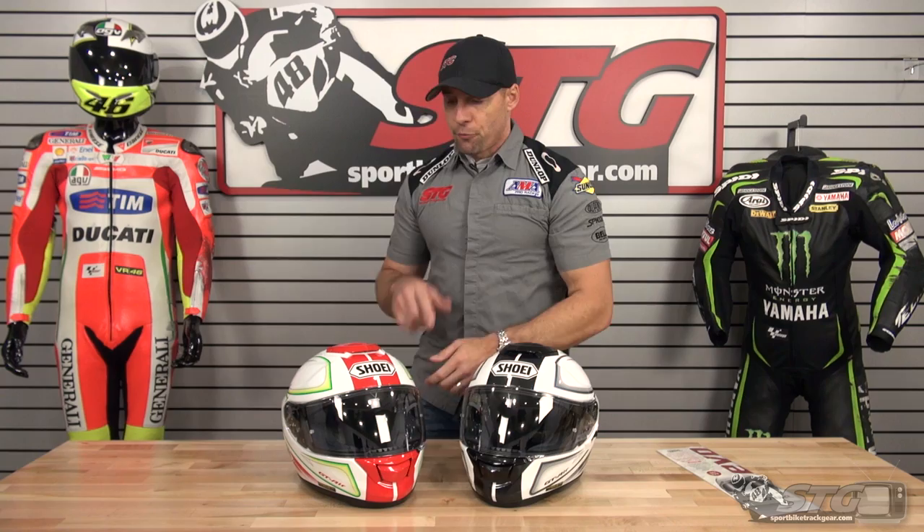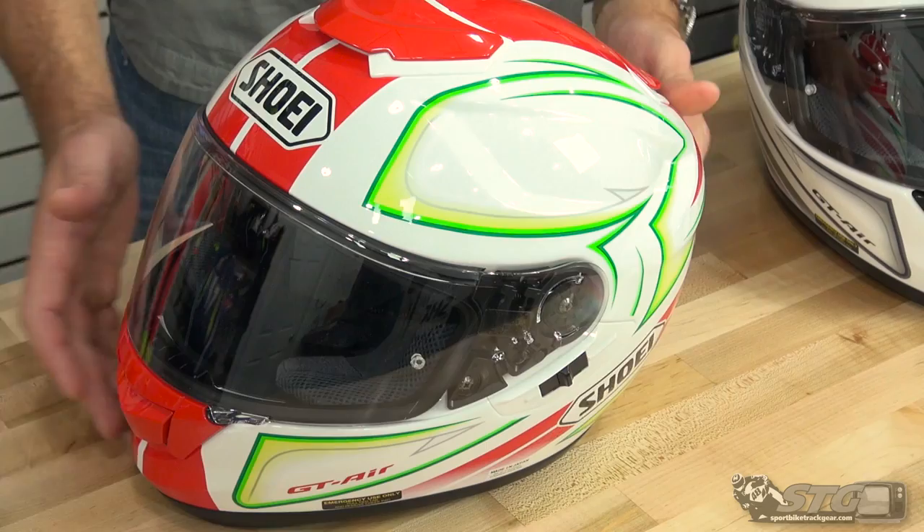I'm Brian Vann from SportbikeTrackgear.com, and today we're going to give you a close-up look at the all-new Shoei GT Air Expanse Helmet Graphic. Three colorways are available. We're going to show you the white, red, and green first.